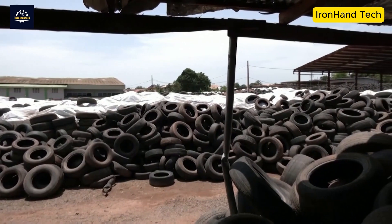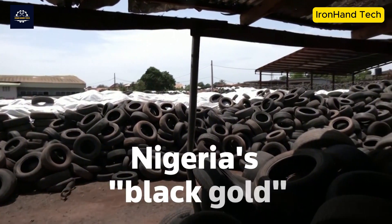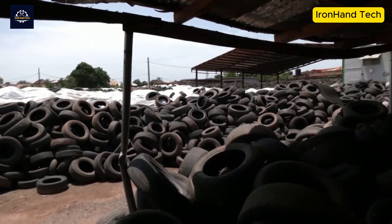Thank you for following our tire recycling journey. Don't forget to like and subscribe to our channel so you don't miss out on other interesting videos. See you in the next video.